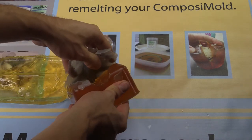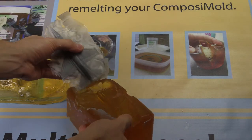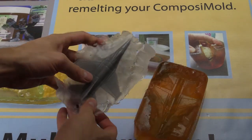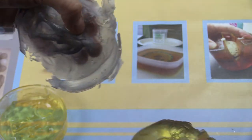Allow the clear casting plastic to cure overnight and then you can remove your castings. You can see here there's a significant amount of flashing or overflow of the resin. This is easily trimmed in our next step.